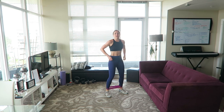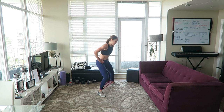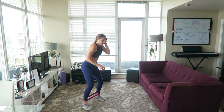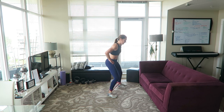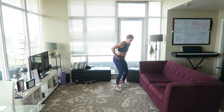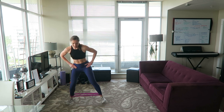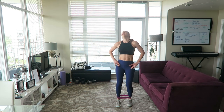Now move the band down to your ankles for some lateral walks. Brace that core, don't let your knees cave in — you should really feel your outer glutes engage here. This isn't called a burnout for nothing! Keep going — 20 seconds left, I know it's burning.